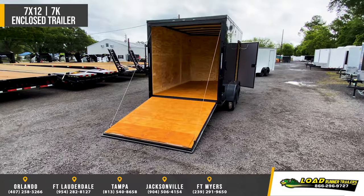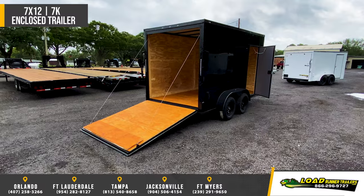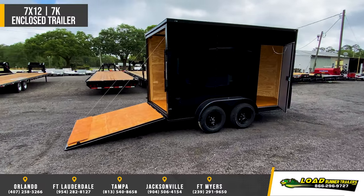Side door standard with a flush mount lock and a deadbolt, roof vent, thermoply ceiling, LED lights and a 24 inch stone guard.